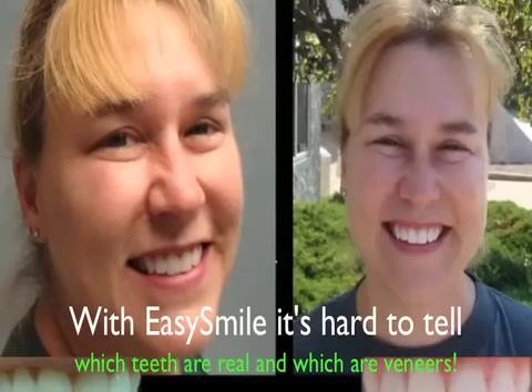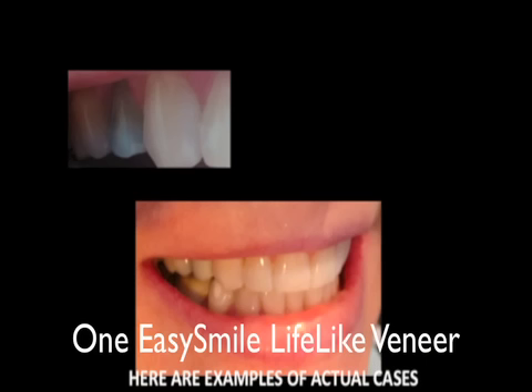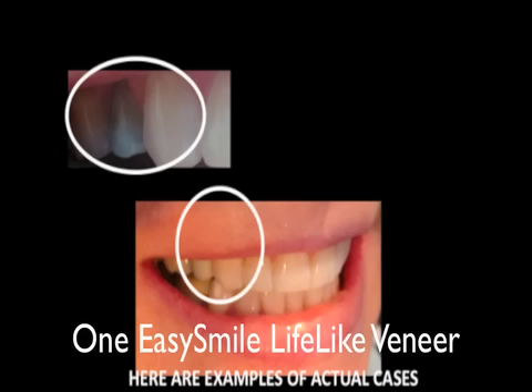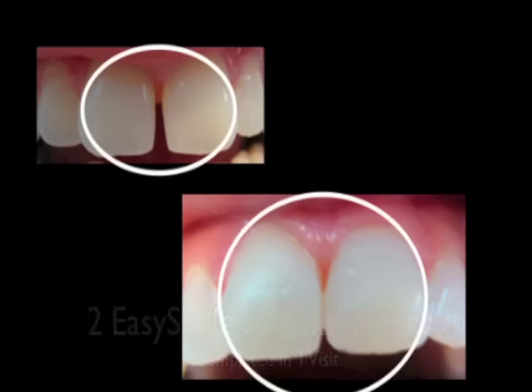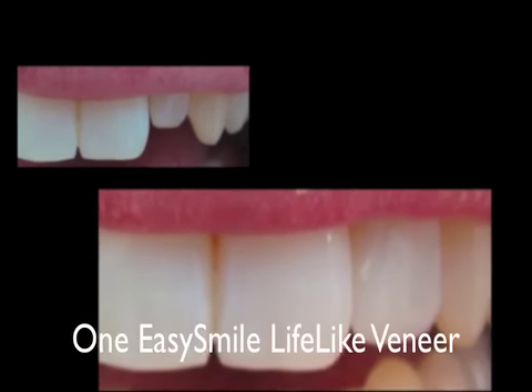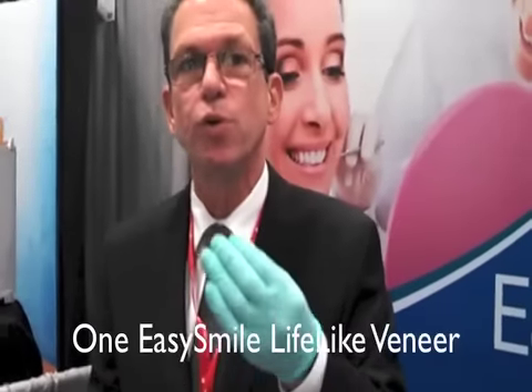What's going to happen? If there's no lab bill, it's done in one visit, and it's affordable, patients are going to say yes to having cosmetic dentistry done. If you ask your patient to have six, eight, or ten veneers done, what do they say? Let me think about it. That isn't necessary anymore, because one veneer can literally solve your patient's problem, maybe two.